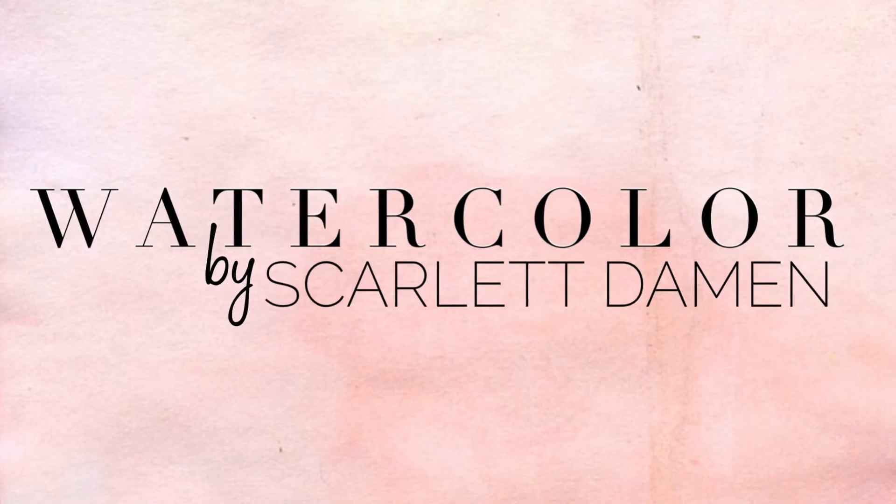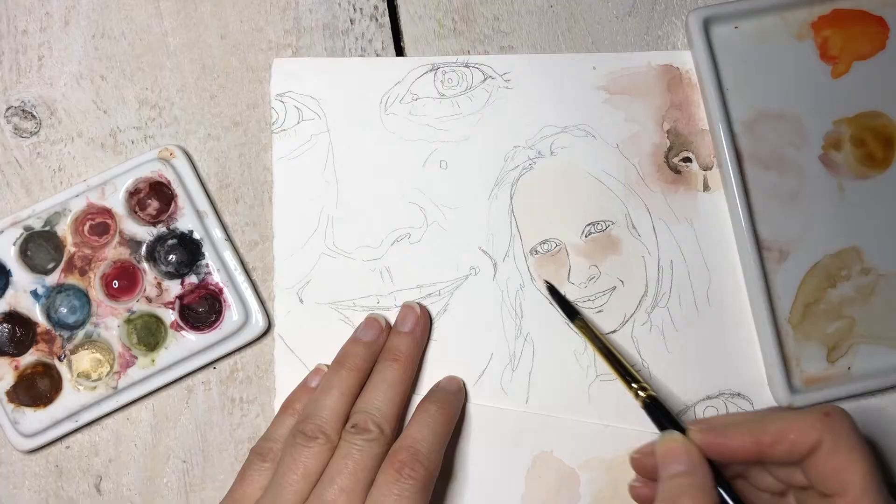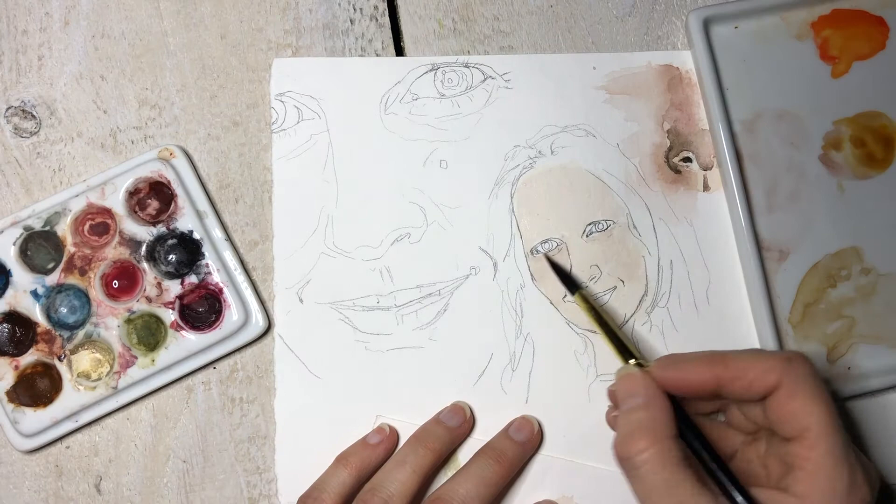Welcome to Watercolor by Scarlet Demon. Today we are looking at the little portrait that I started and worked on in the color chart and color theory long tutorial that we did a little while ago.